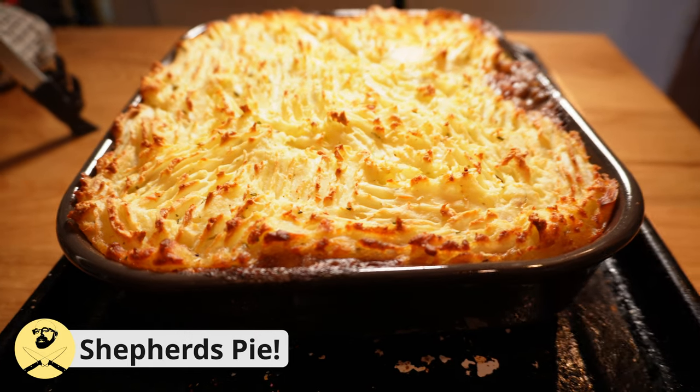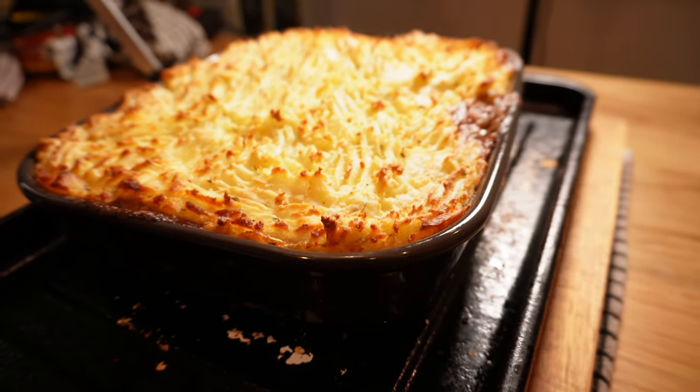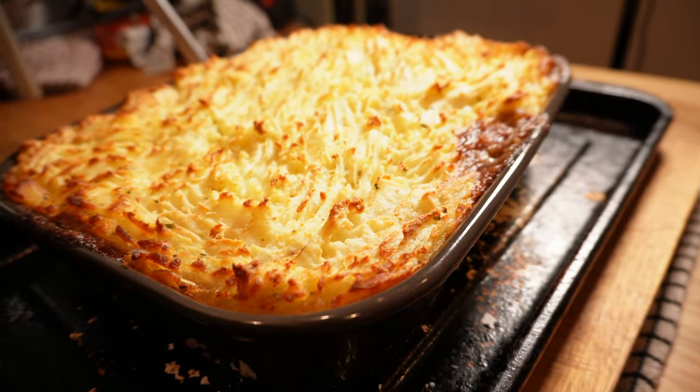Hey there folks, how's it going? Shepherd's Pie. We're talking tender, flavourful lamb with a cloud of fluffy mash on top that will comfortably feed the whole family without breaking the bank. And cost of living crisis be damned. Let's get into it.